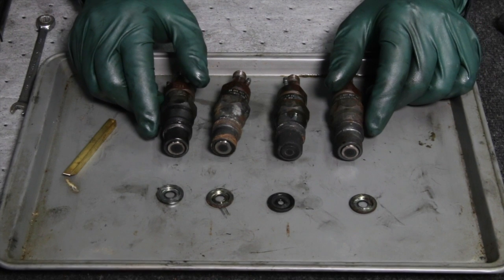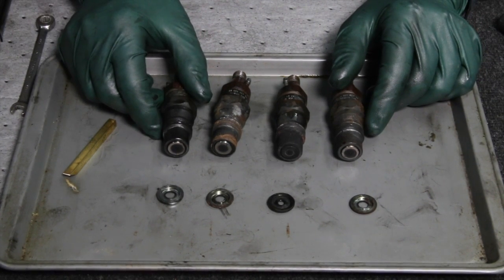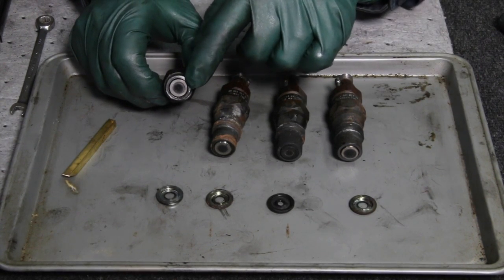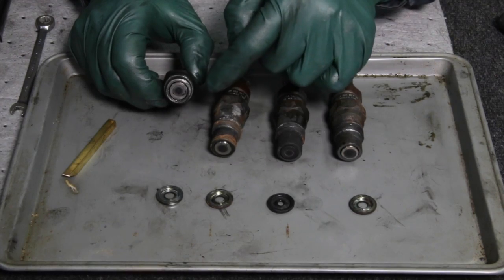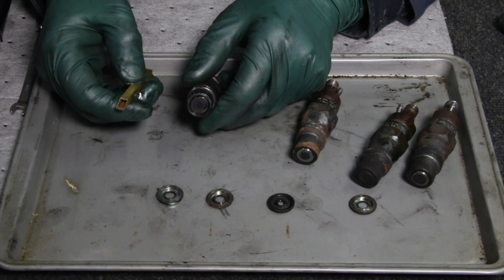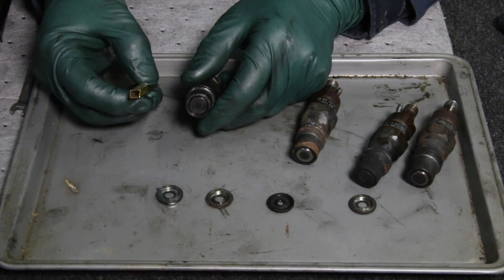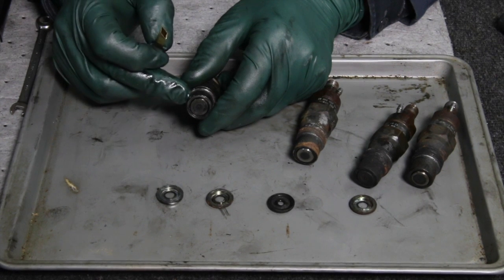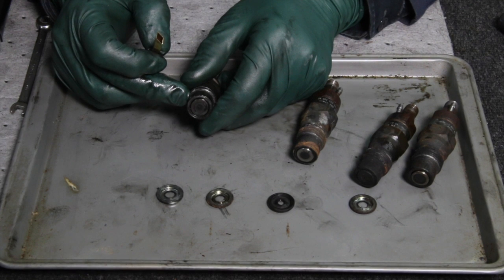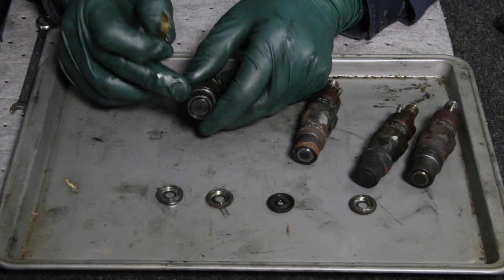Now I'm going to take a quick look and determine whether or not I should even bother bench testing these. The way you do that is to clean the tip and see if there's any burning around the face. The way to do that is to use a brass tool — we offer a brass injector cleaning kit, we call it our top brass kit. When you're working with diesel fuel injectors you only want to clean the parts with brass, not steel. You don't want to use steel brushes on them because you'll score them. These are really critical.